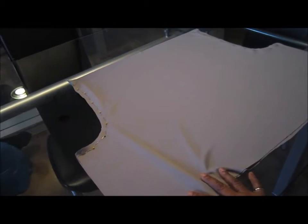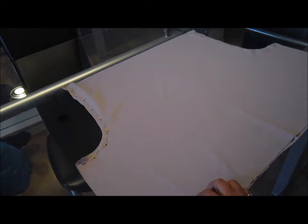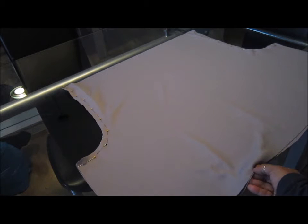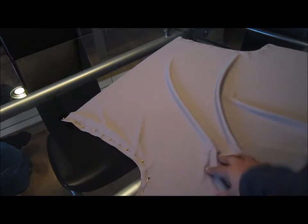Do the same for the other side. Once you have pinned both hook shapes, take it to your machine. Make sure you have a ballpoint needle — preferably size 80/12 or 75/11 — since I'm using a thin fabric; it depends on what fabric you're using. You'll also be using a stretch stitch because my fabric has stretch. If yours doesn't stretch, you can use a regular stitch. If you're using any stretch fabric, make sure you have the proper needle and stitch. I'll sew both hooks and be right back.